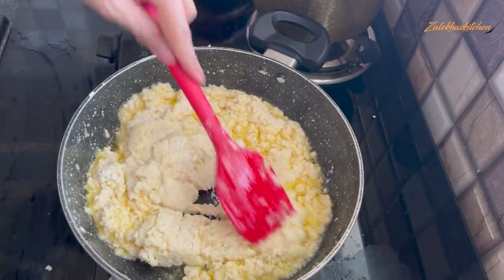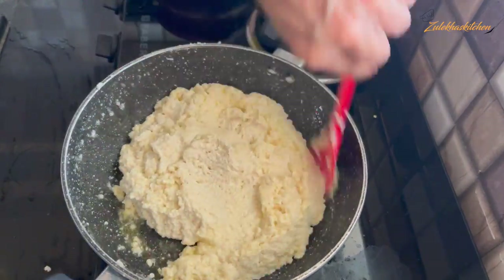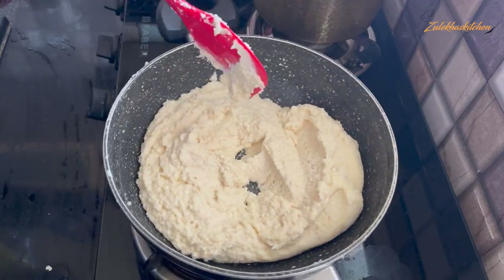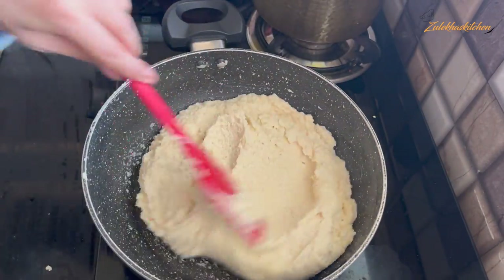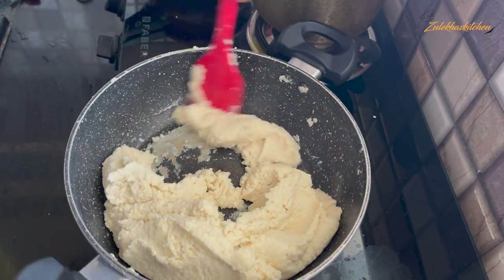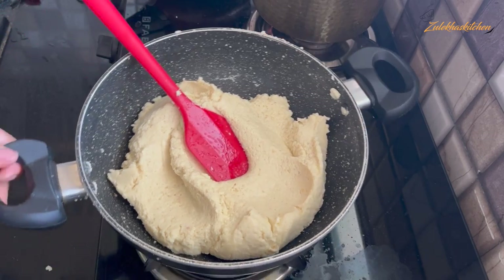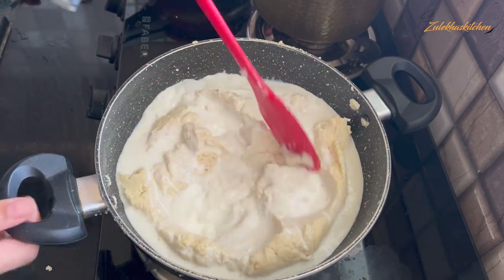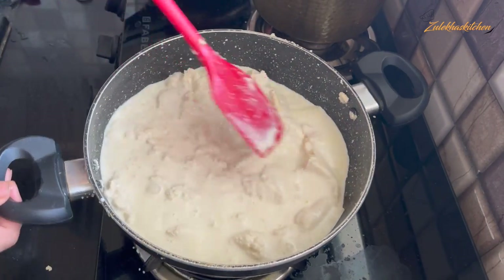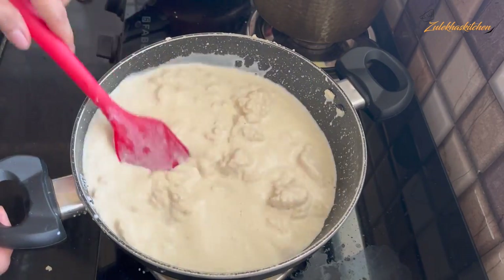Keep it on medium heat and stir the mixture continuously. Cook it until it starts to dry out and thicken, and the mixture begins to leave the sides of the pan. When the pan is leaving this way, then add 1.5 cups of milk. Give it medium heat to keep it going and mix it well. The mixture will loosen up — keep stirring for a very creamy texture.